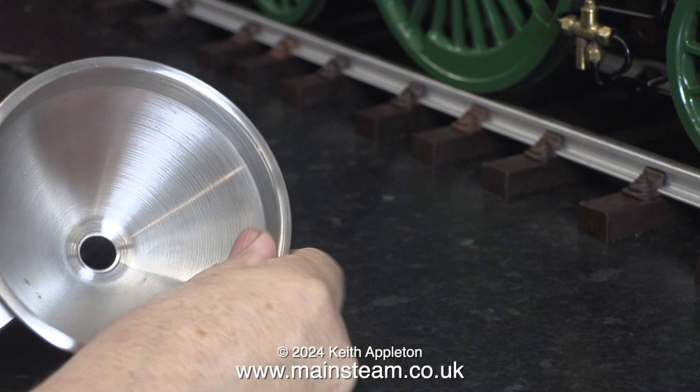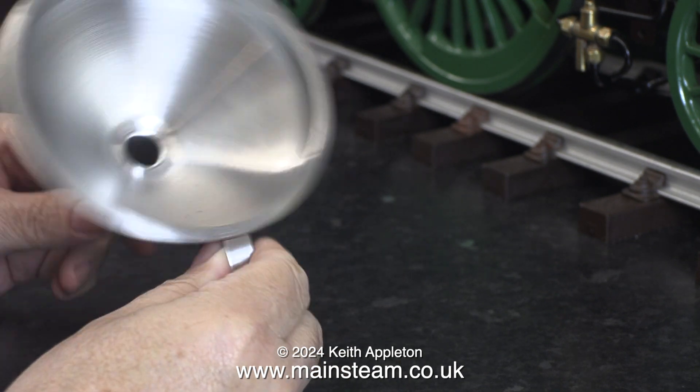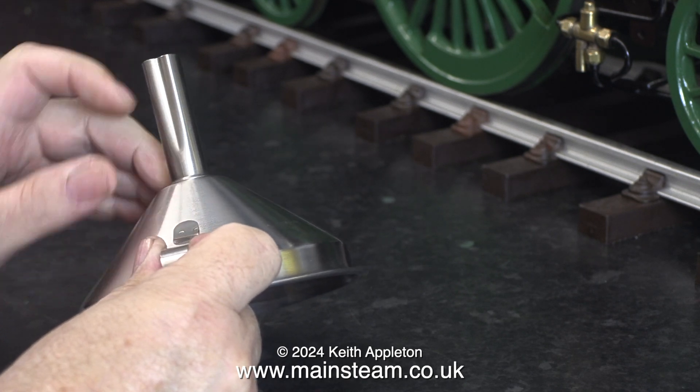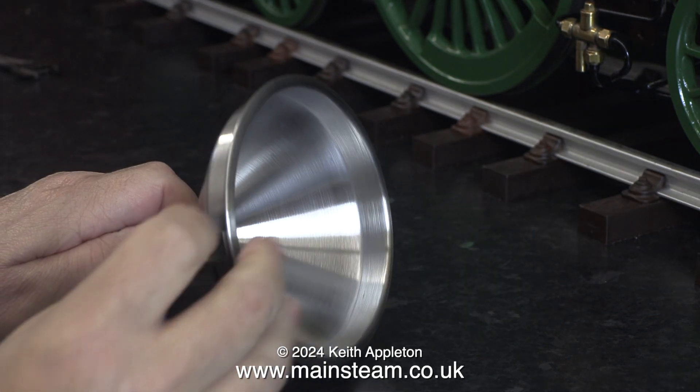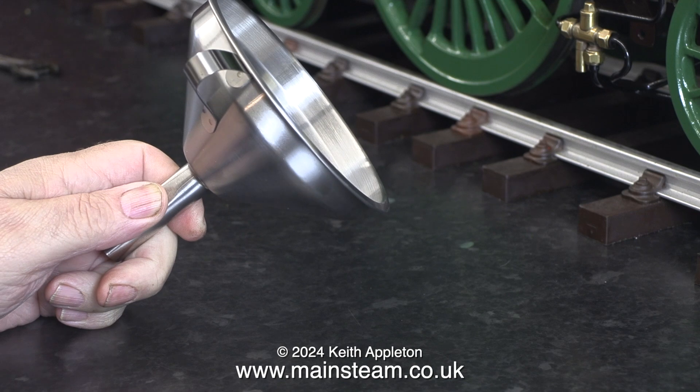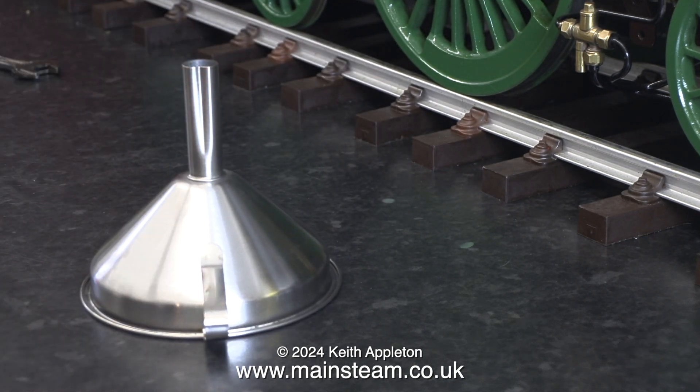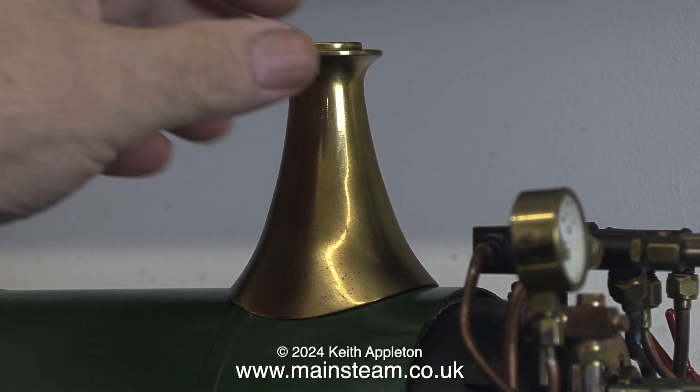Changing the subject for a moment, here is a funnel. I bought this at the supermarket yesterday and I'm going to modify it so I can fill boilers with it. It's got quite a large funnel area which will make it easier and simpler to fill any boiler that I'm about to test. I'm going to cut off the parallel part with the groove in it and fit my own extension that will fit into the top of a boiler.